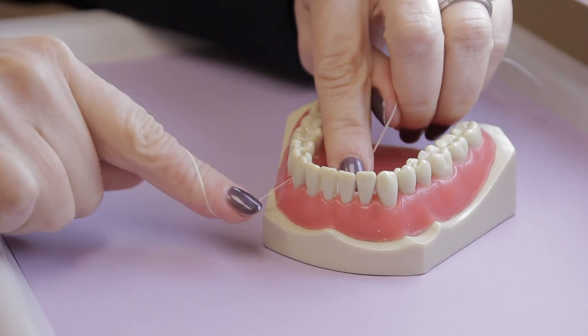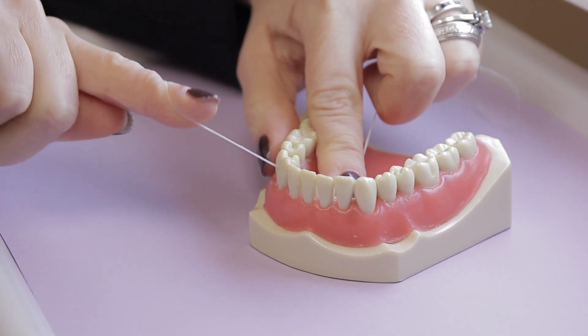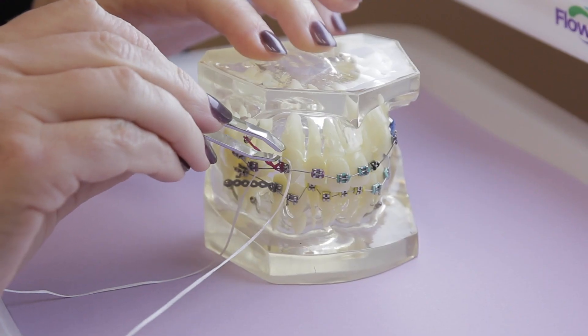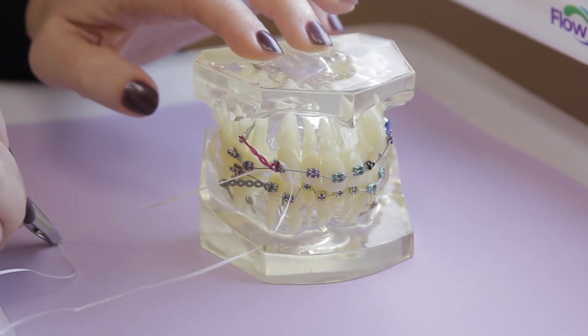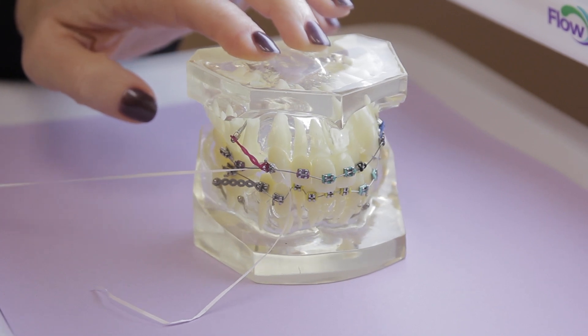Here's how you remove a piece of floss that's trapped between two teeth. First, try to wiggle it toward the gum line. There's usually a slightly larger opening between the tooth and the gum than there is between two teeth, and you may be able to pull it through that opening. If it seems to be caught on something like the bracket of your braces, use tweezers to gently release the floss and pull it out. But if you feel any pressure on the orthodontic bracket, stop immediately and make sure you see your orthodontist.